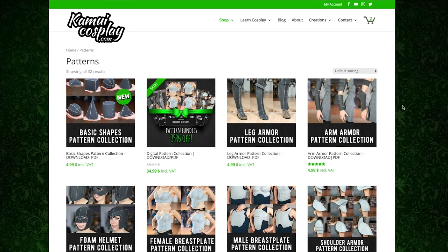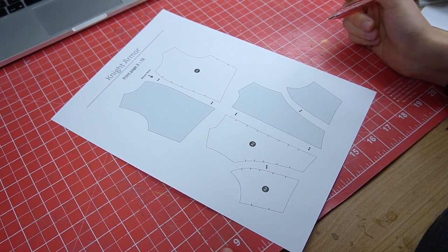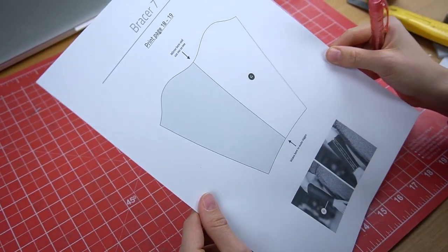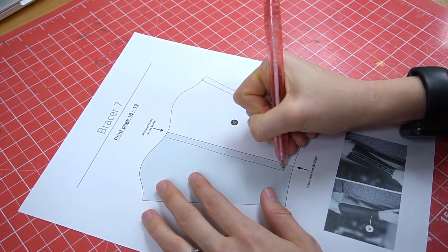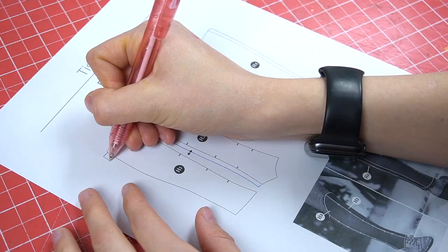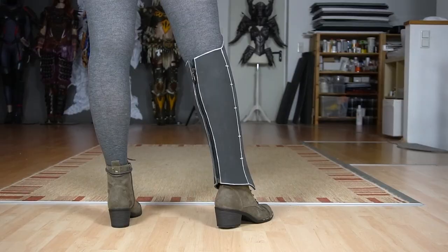To turn you into a pattern adjustment pro, however, I quickly want to show you some more examples. Let's grab one of the male breastplates. In this case, I would add some extra material to the side seams, to the middle of the front piece and the middle of the back. Then to enlarge your bracer, I would add to the side edge and the middle line if necessary. The leg armor is pretty similar — just add some extra material evenly to the whole pattern and try to find seams that can be easily edited. A little bit here, a little bit there and even a tight, form-fitting shin guard can become a bulky piece of armor.